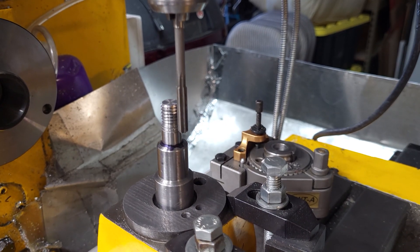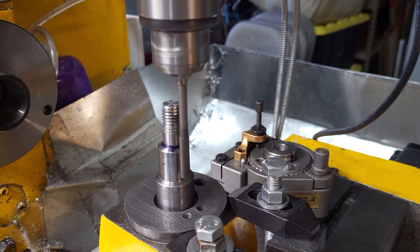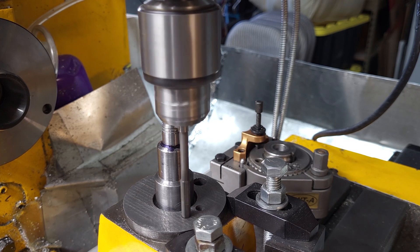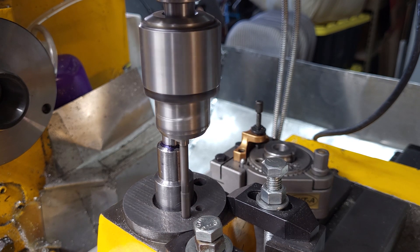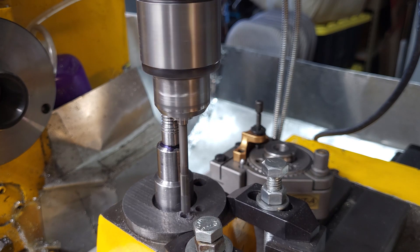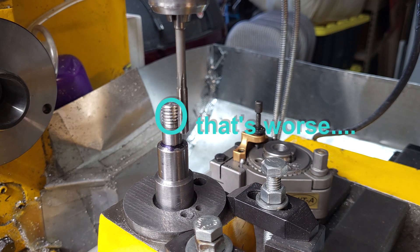I've dropped the speed down to 375 RPM for the reamer, going half an inch deep - here goes. I'll blow the dust out before we finish the hole.